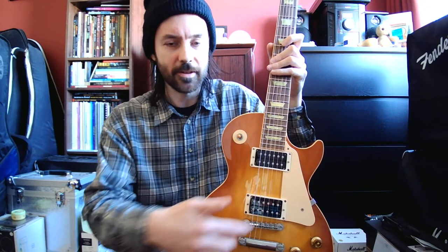They put more powerful pickups in — it's got a 500T ceramic humbucker in the bridge position. And another thing: this is actually a weight relief guitar as well. It does have weight relief, I think the Swiss cheese weight relief, but it's still very weighty.